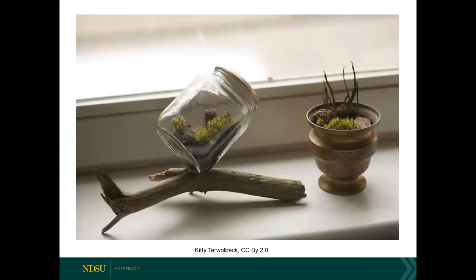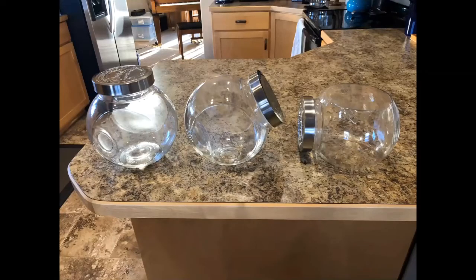I thought this was an interesting way to use a mason jar: one person used a hot glue gun and glued the jar to a branch so it was at an angle, meaning the lid was not blocking the light from hitting the plants. For this talk I went out and bought three containers for under $15. The nice thing about them is you could set them at different angles — if you set them at a particular angle, you won't have the lid blocking the light reaching the plants.